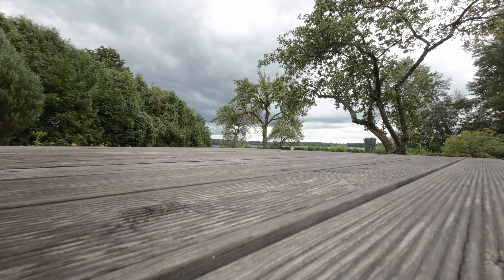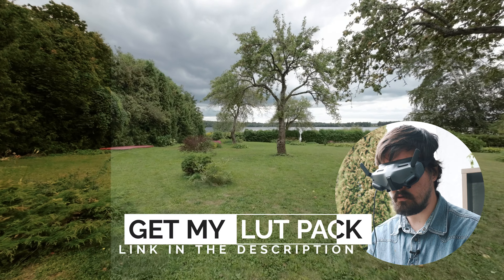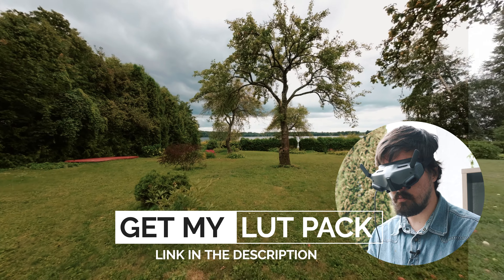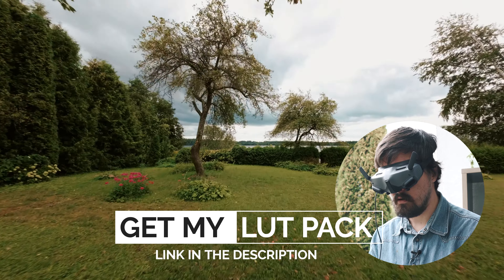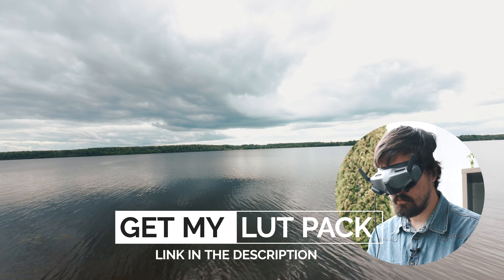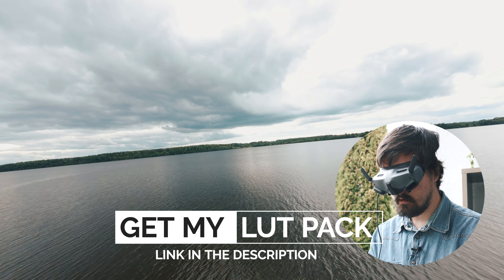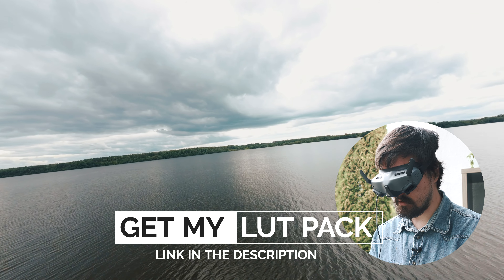Motor starting. Yeah, that's where I want to go. Sport mode — let's go. Let's see how far we can go. Straight into the wilderness of the water.